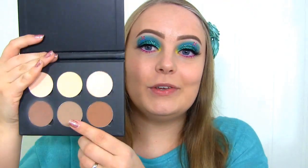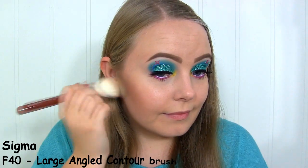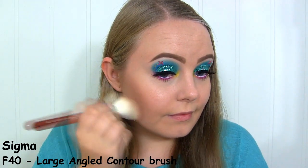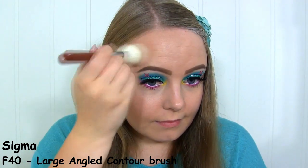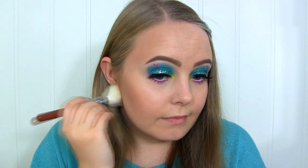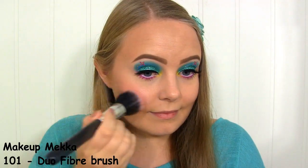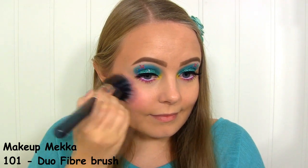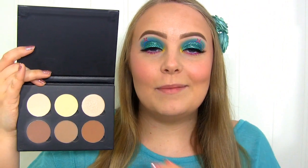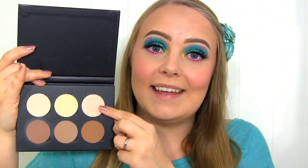Now for my face, I'm first going to do some contouring and I'll be using this shade from the Anastasia Beverly Hills Contour Kit. Next, I'll be applying Cabana Boy by The Balm, which is a gorgeous pink blush. To highlight, I'll be using this shimmery shade from the Contour Kit.